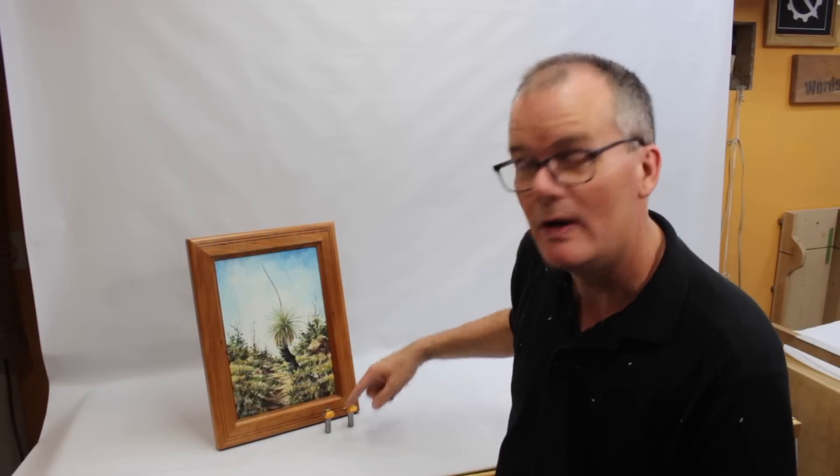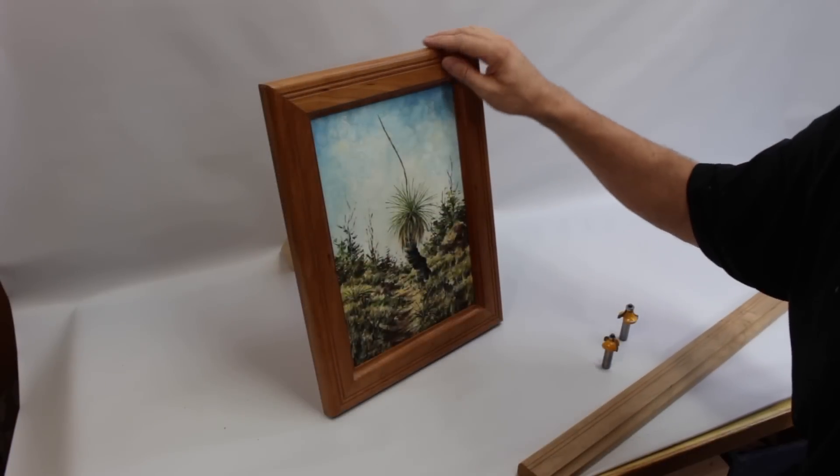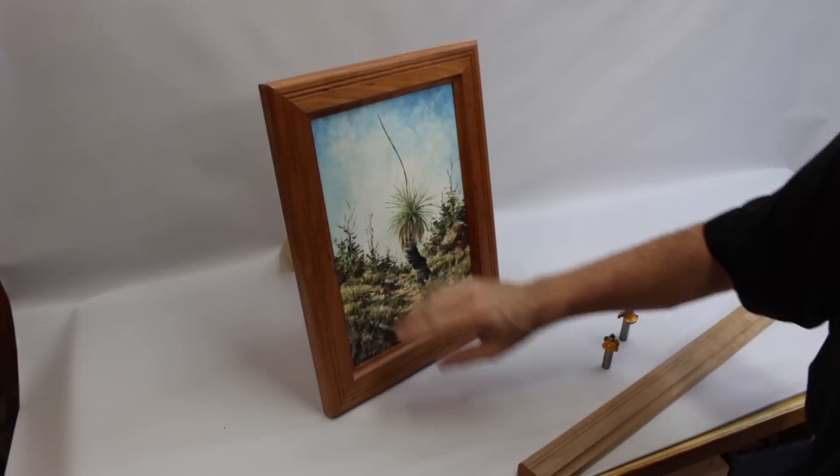I made this picture frame stock with just two router bits and a table saw and I thought I'd show you how. This is not an overly ornate frame which is the way I like it. I think the artwork should be the focus and the frame should just sort of support it, so I like a fairly subtle look.